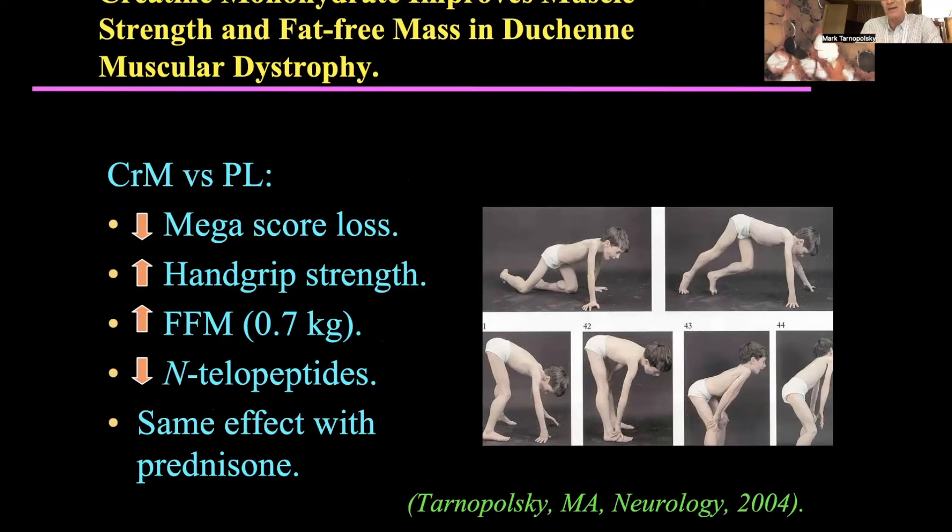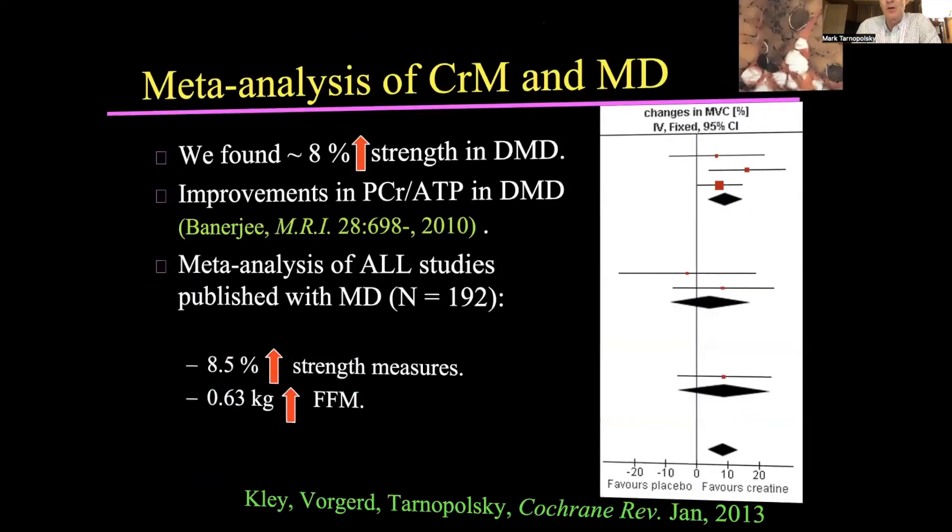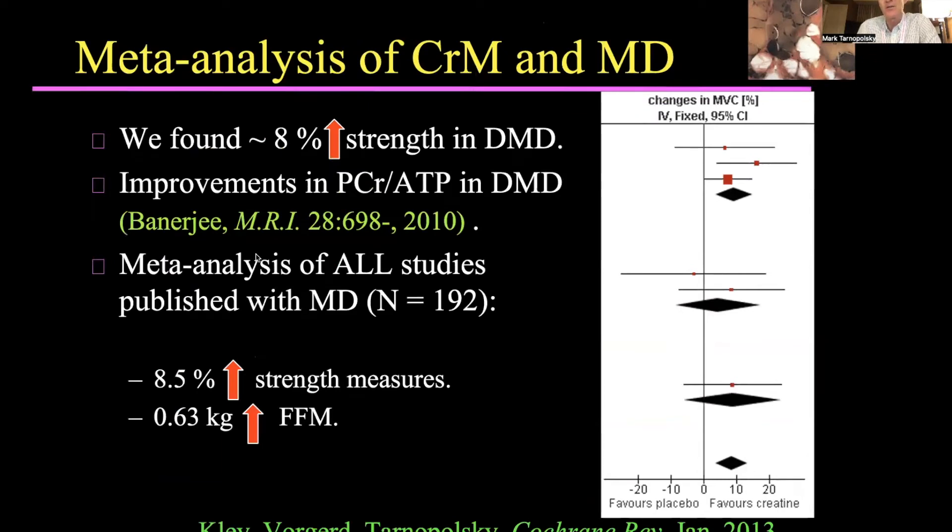We first saw the bone benefit in a study from Belgium, and confirmed it by measuring telopeptides — they were indeed down. We then did studies in rats and mice with steroids and bone culture work, clearly showing benefits to bone with creatine. When the entire world literature was combined in a meta-analysis, the overall conclusion was about an 8.5% increase in strength and a 0.63 kilo increase in muscle mass. For context, we treat boys with Duchenne with prednisone, which gives a 6% increase in strength but with pretty much every toxic side effect known to mankind — and the creatine is additive and helps protect against some of those side effects.